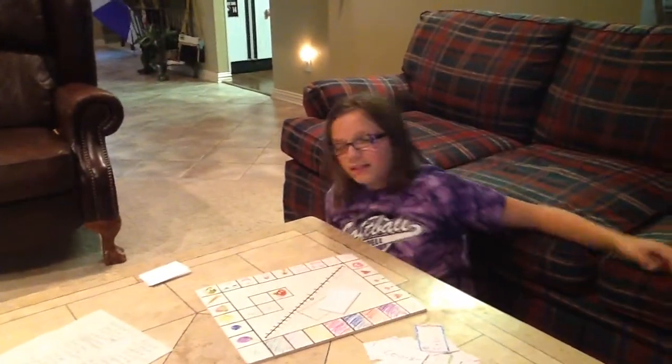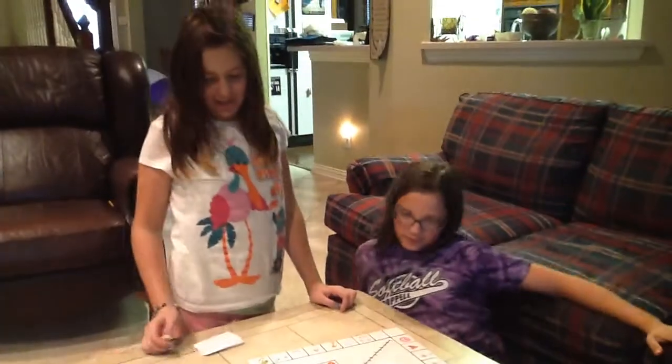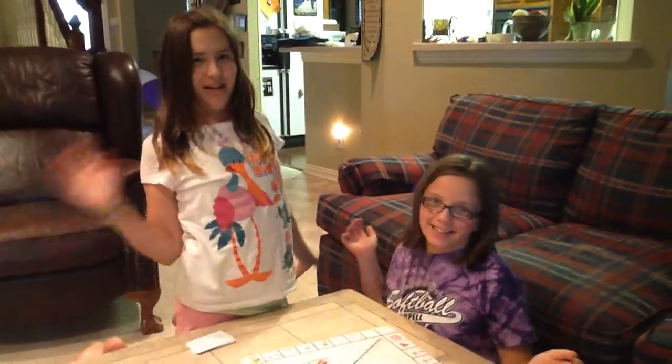I won! Woohoo! Bye. Thank you for watching How to Play. Thanks for watching How to Play in Digital Media. Bye!